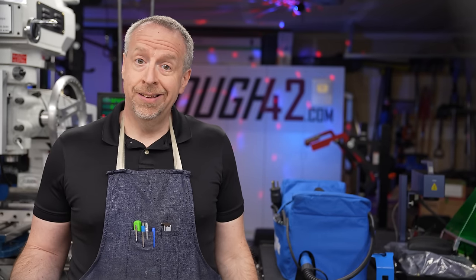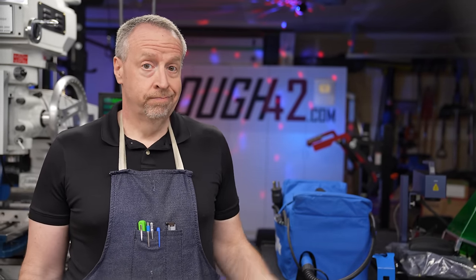I had a need, I had an idea, and I have a 3D printer. So I made a thing.